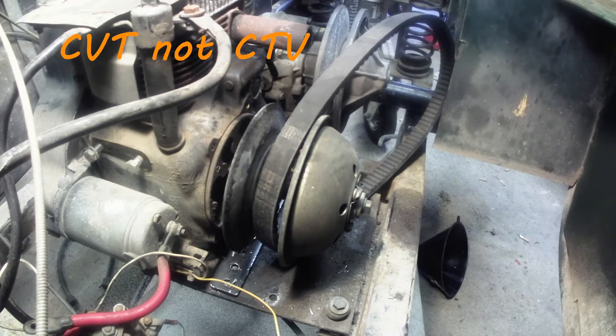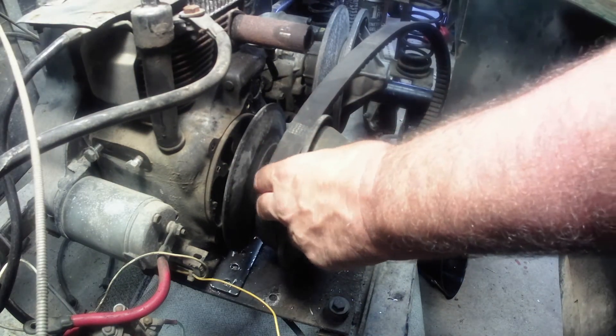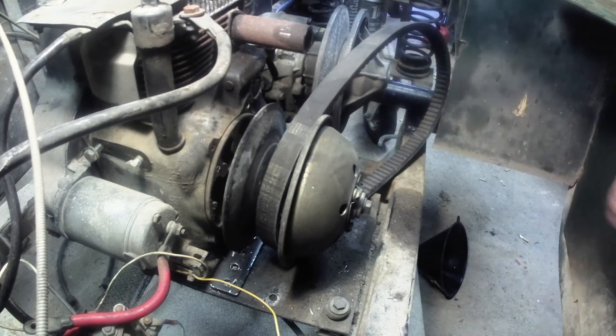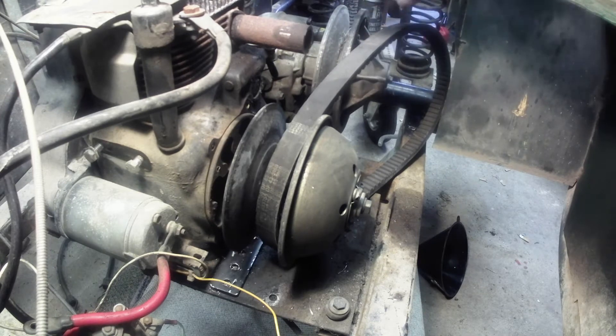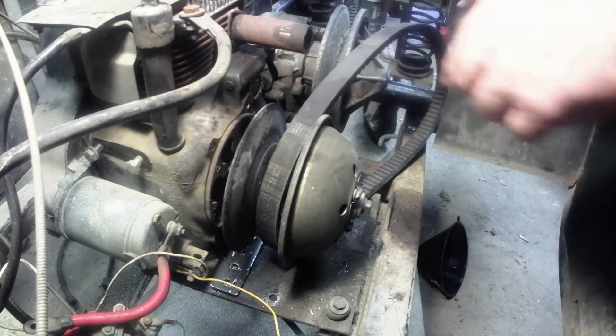There are three measurements you need. You need the front drive pulley diameter — the inner diameter on the outside of the belt, so you need to stretch the belt good and tight over top of it and take a measurement there. You need the outside diameter of your driven pulley, which is on the axle or the back depending on how you're running. On this golf cart it's right on the rear end. And then you need the center-to-center measurement between the drive pulley and the driven pulley.